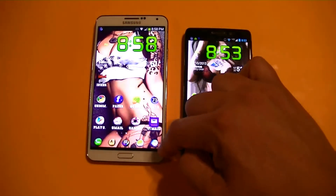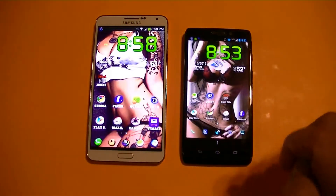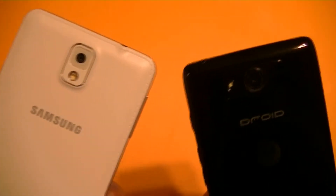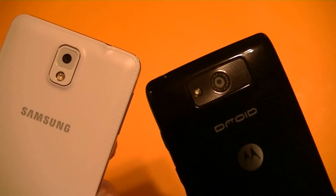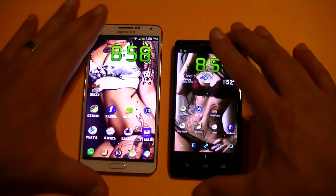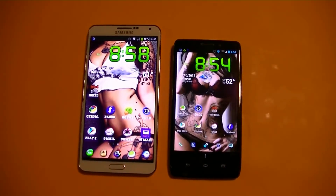On the Note 3 we have a 5.7 inch diagonal with full 1080p screen resolution. As far as the cameras, 2 megapixel front facing camera on both. As far as the rear camera, on the Note 3 we have a 13 megapixel with flash, and on the Droid Ultra we have a 10 megapixel camera with flash. As far as the battery, the Note 3 has a 3200 milliamp battery and the Droid Ultra has a 2130 milliamp battery.